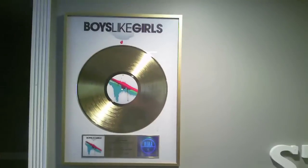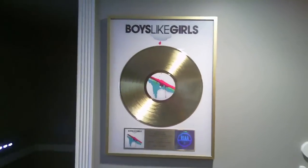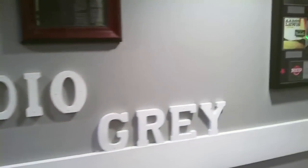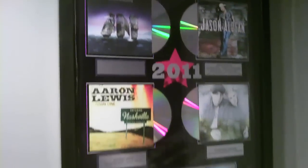Let me give you a quick turnaround of where we are so far. My brother works for Sony Music, so he has some records and stuff that he worked on. That's his magazine article I was in. The studio name is Studio Gray. Here are some more of my brother's platinum plaques that he worked on.